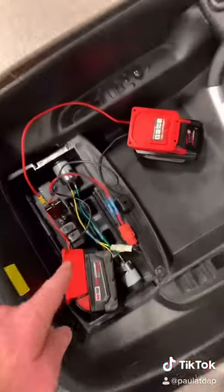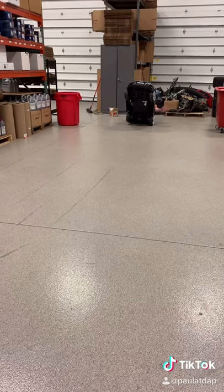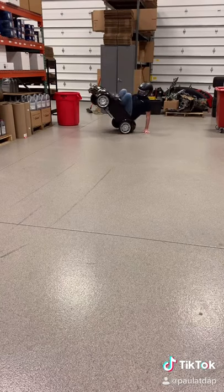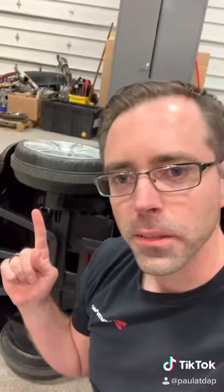Needs more power — two 18 volt batteries wired in series, which means 36 volts. Don't try this at home, kids. Too much traction.